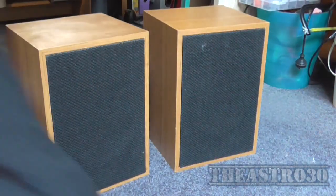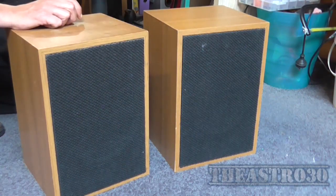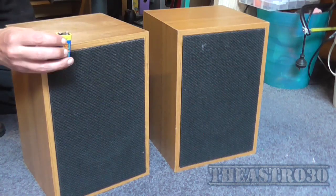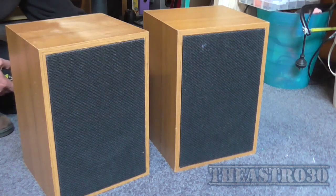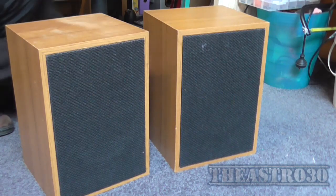First, it might be a good idea to actually see if these speakers work at all. Got a nine volt battery, which is probably contradictory to the title of the video. Oh yeah, that one works — looks like it's got a decent amount of bass too. And the second one — oh yeah, they work.